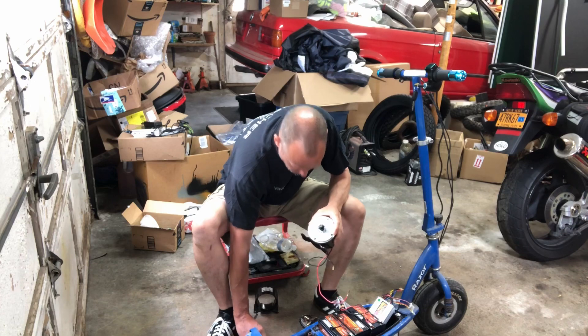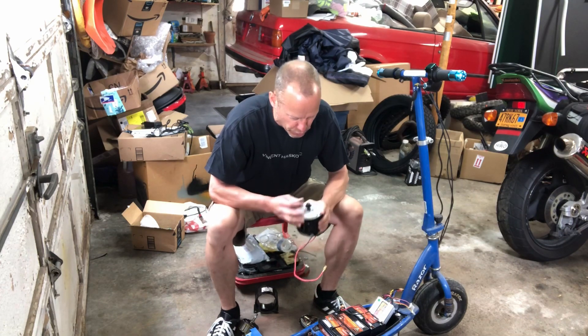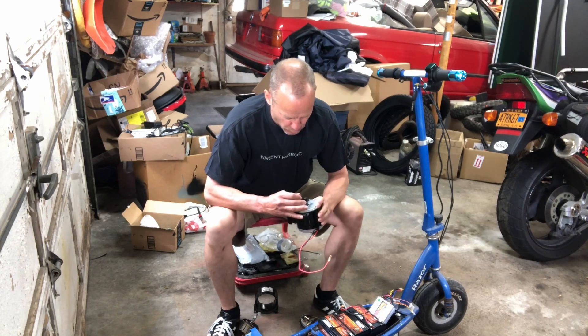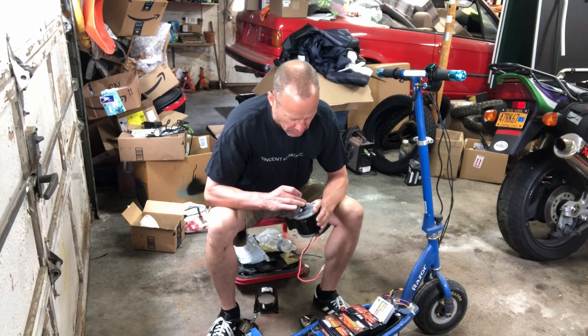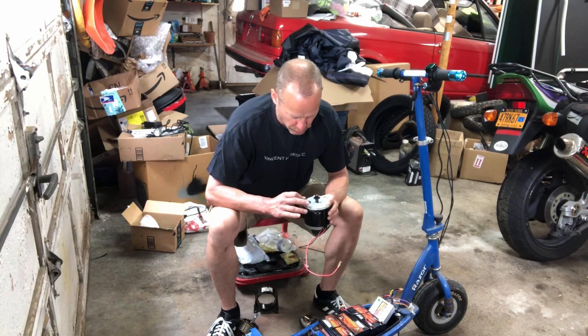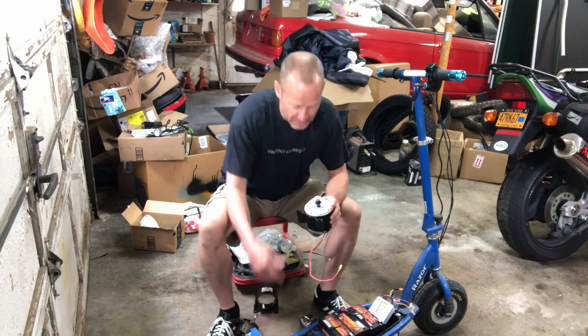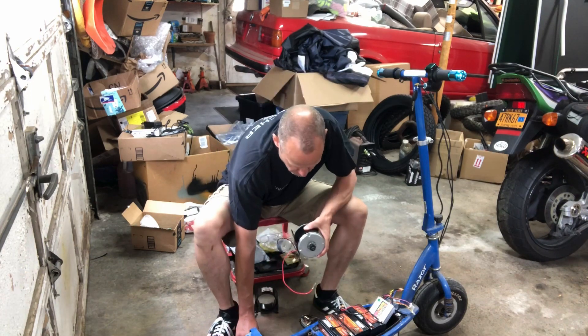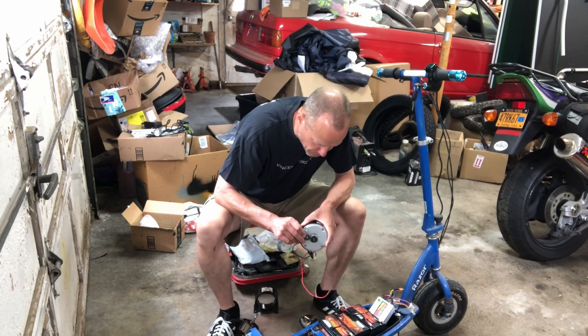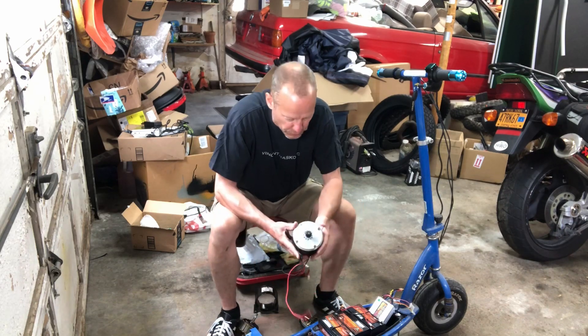Here's the old sprocket, here's the new sprocket — they look the same. Counting the teeth: one, two, three... eleven. Same count on both. It's got the same 11-tooth sprocket, and it looks like the same width too. We may get very lucky on this build.